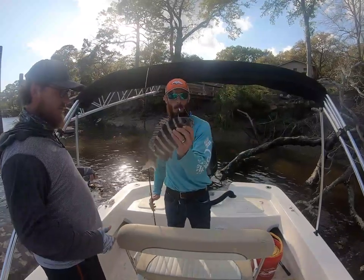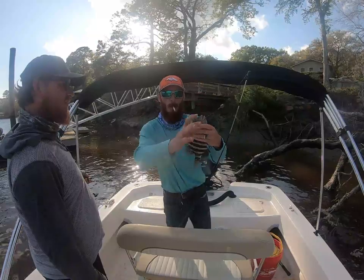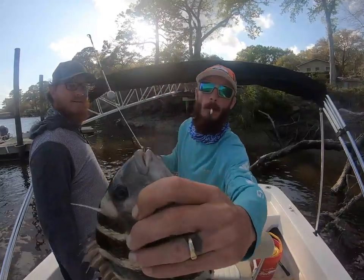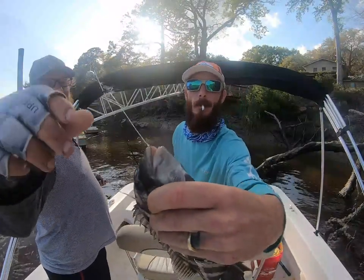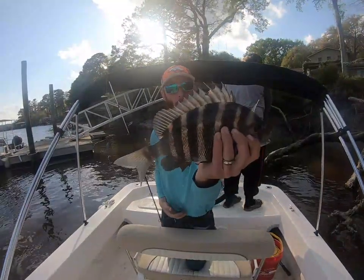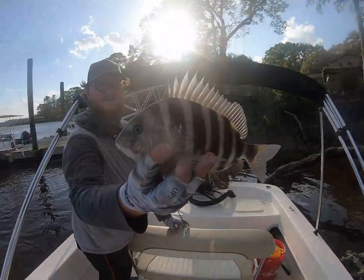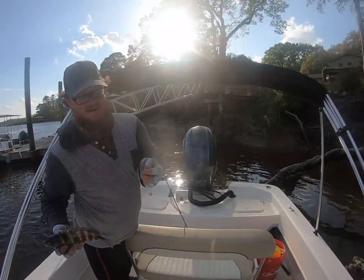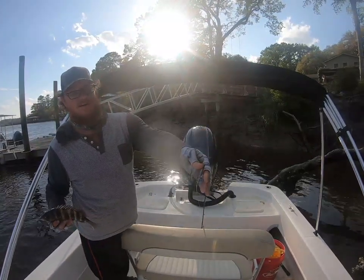Probably not a keeper, but another convict on board. I just gotta show that hook set — corner lip. But once again, this is the kind of structure you want for sheephead. Nice little sheephead — I'll use a little trolling sinker, half ounce, short leader.